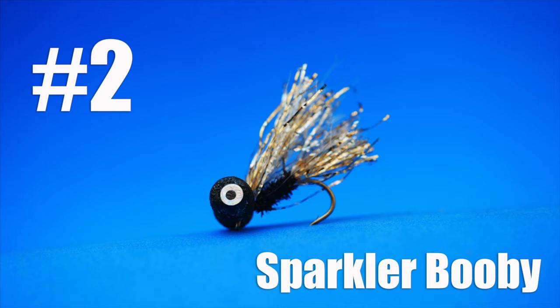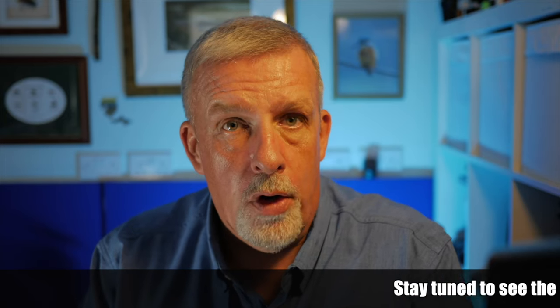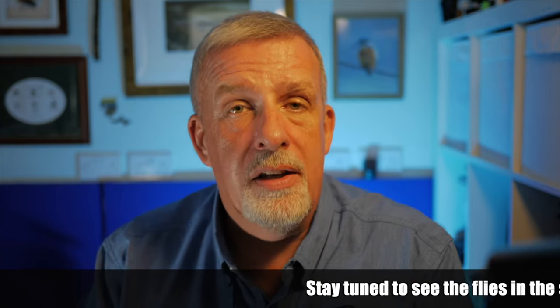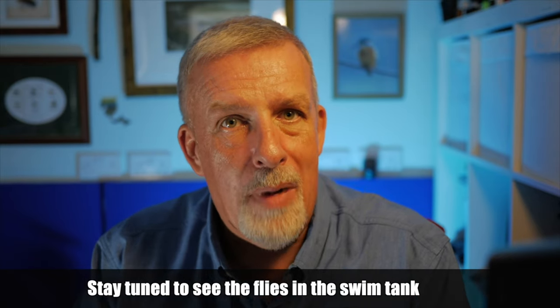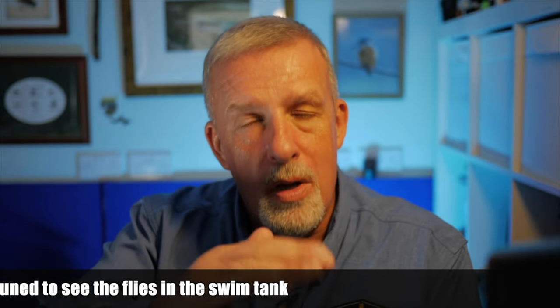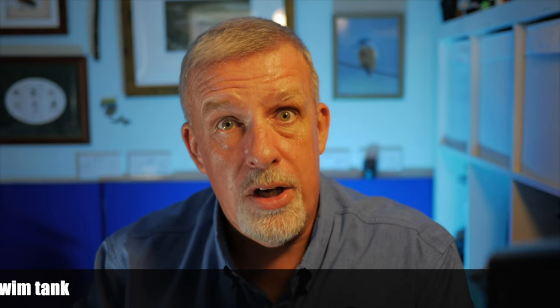Number two: the sparkler booby. This is a fly that works really well in bright conditions. The fly can be fished as part of a washing line setup, supporting some small hare's ears or shrimp patterns around the weed beds or other structure. I like to fish it on its own on a sinking line. I tend to cast out as far as I can and slowly figure-of-eight the fly back. This descends through the water column so you're exploring all the depths and eventually you will encounter the fish.